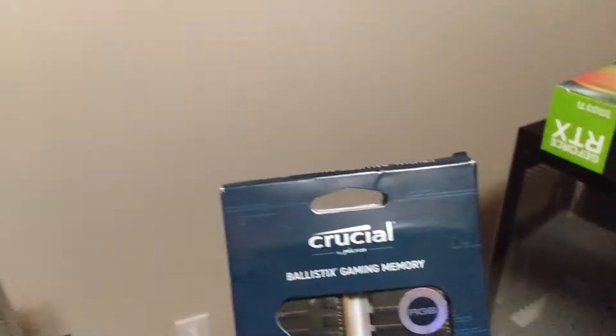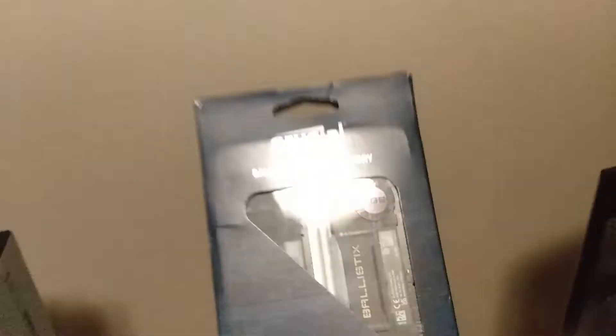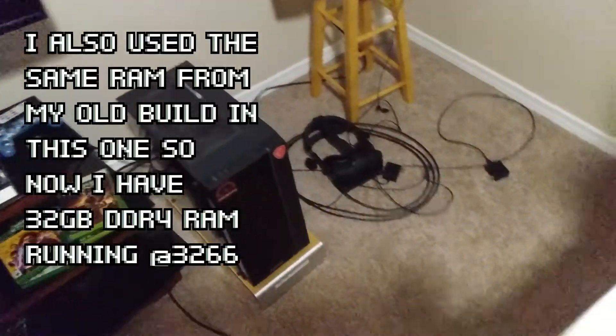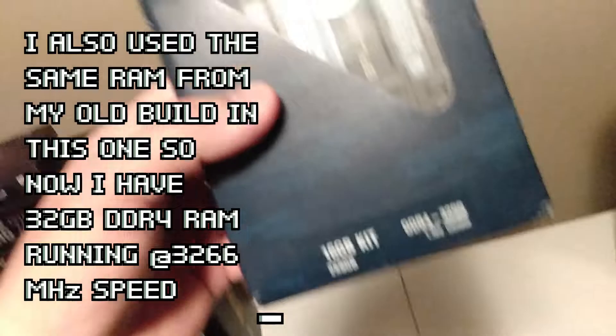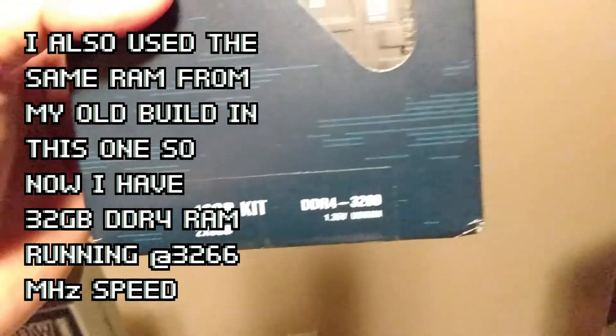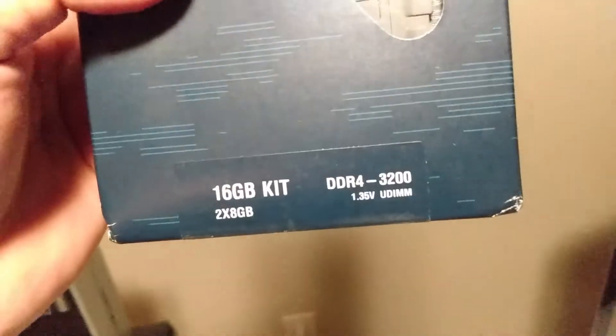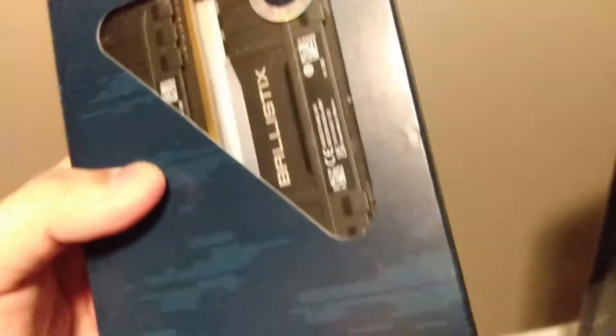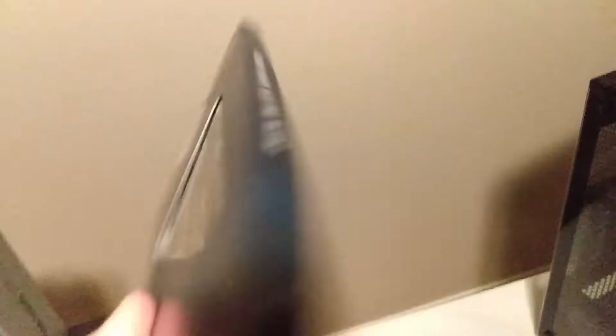Next, I chose some Crucial Ballistix RAM — the same brand I was using in my first build. It's a 16-gig kit, two 8-gig sticks, DDR4 3200. And the best part — they're RGB. I can't complain about that.